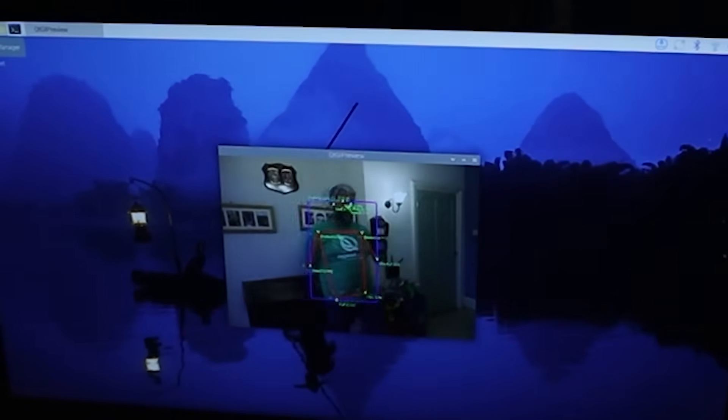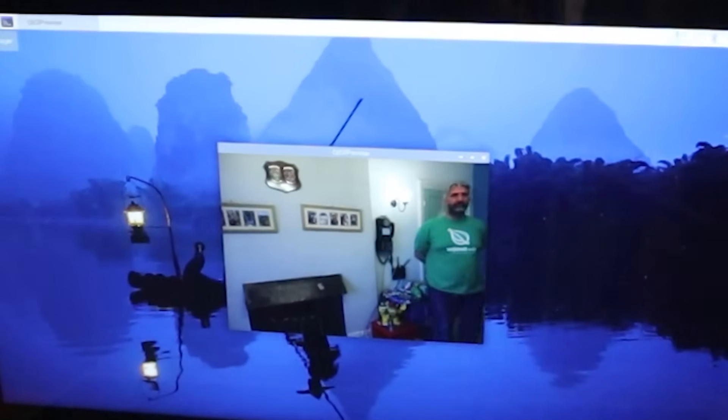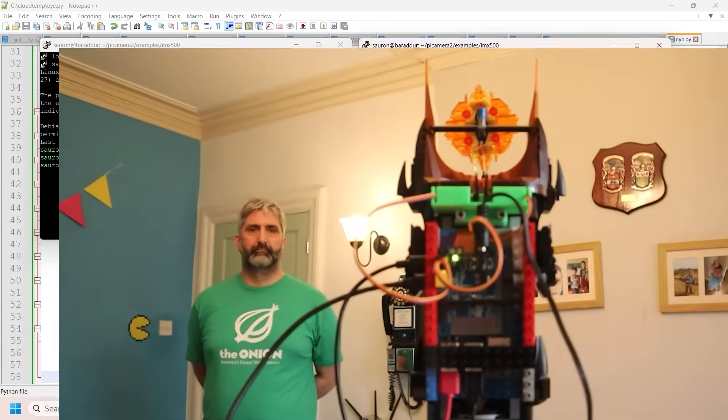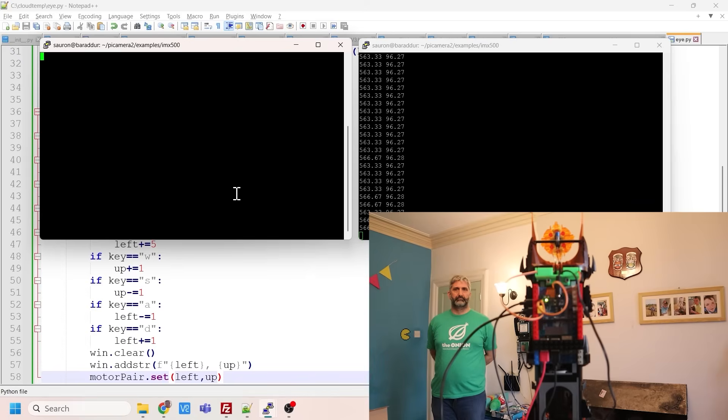I'm going to tell Phil to go left — he's on the corner of the screen. Then I'm going to move the servo to look as far left as possible. That's the very corner of the screen. It's so much fun. Now I'm going to run the eye program and using A, S, D, and W move the eye as far left as it will go. Is that looking at you, Phil? That's pretty much fun actually. I need to write down the coordinates on my piece of paper — the servo is at minus 1142. Then I get the camera coordinates and we repeat.